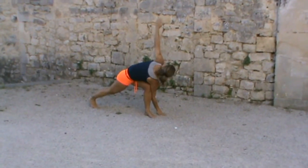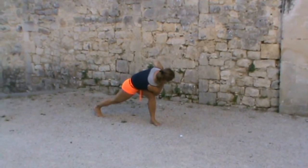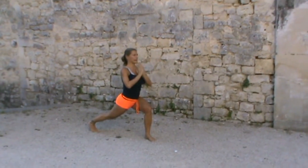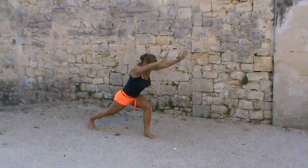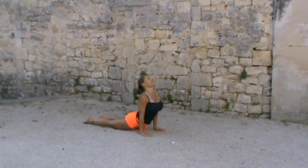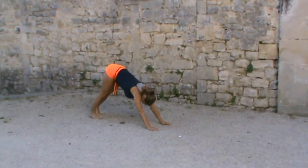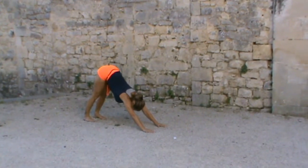Bringing the left hand back up into a prayer position and back up into our lunge. Then we would move through a vinyasa — inhaling it up, exhaling the hands down, down through chaturanga into an up dog, a second chaturanga if you're wanting to do an extra one, and back to a down dog.